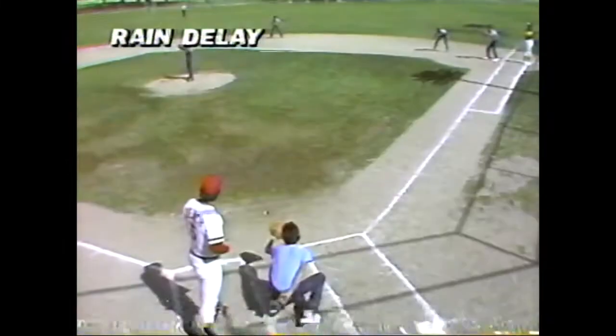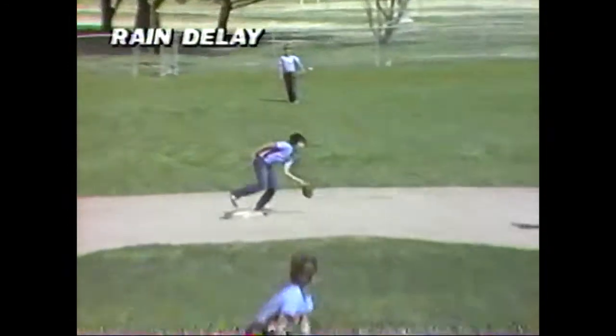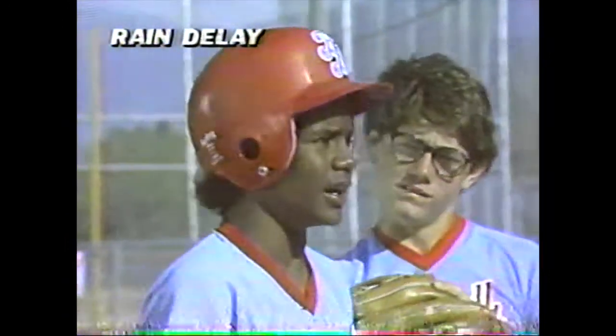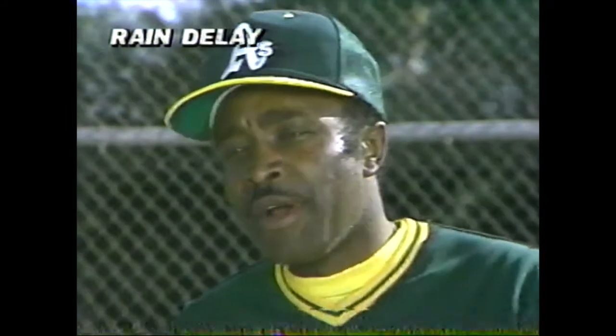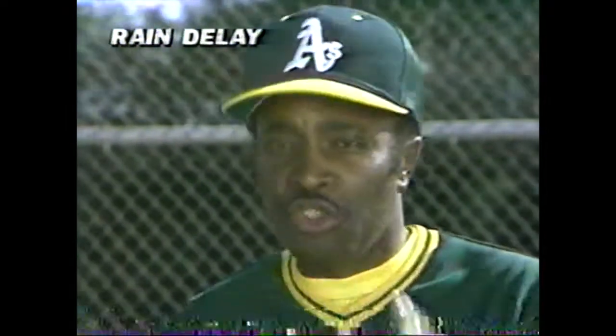Here we go, Andy. Oh, that was easy pickings. Nice throw, Rick. So what happened that time? I know, I know. That time I took too long. Well, it's a tough judgment, but remember, you watch his lead leg, and as soon as he raises it and moves toward the plate, you break for second.